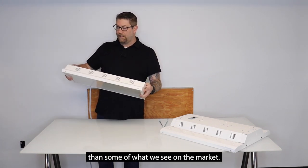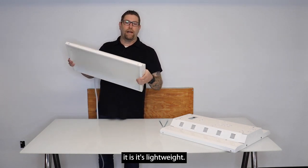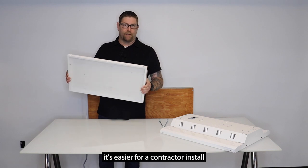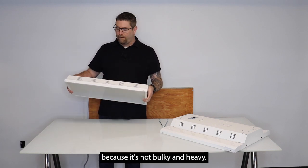It's a little bit smaller than some of them you see on the market. One nice thing about it is it's lightweight, so even though it's got a big punch and a lot of light output, it's easier for a contractor to install because it's not bulky and heavy.